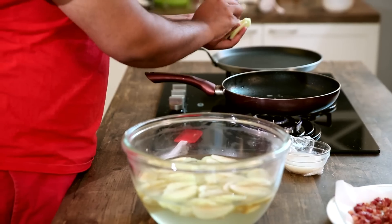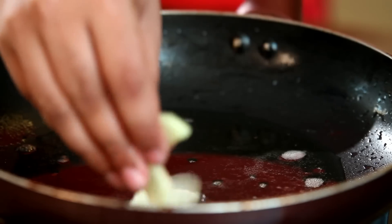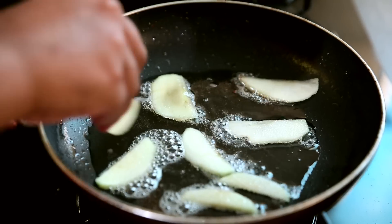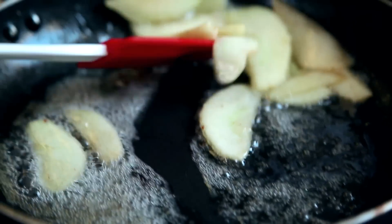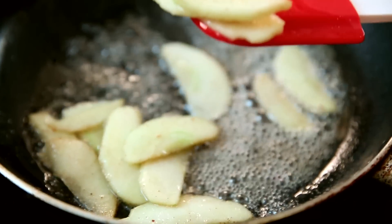I am going to fry these apples in the bacon fat instead of butter — just the same. On a low flame, fry the apples. Just like the bacon, don't cook your apple too much because you are going to add it to the pancake again.